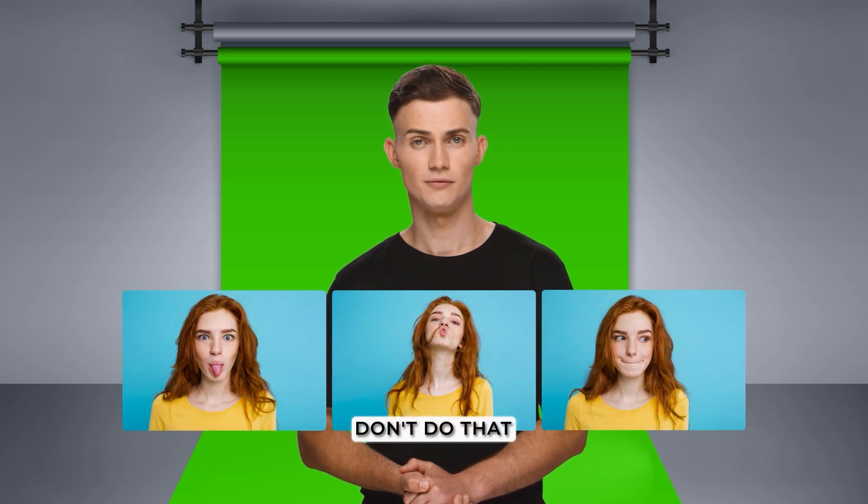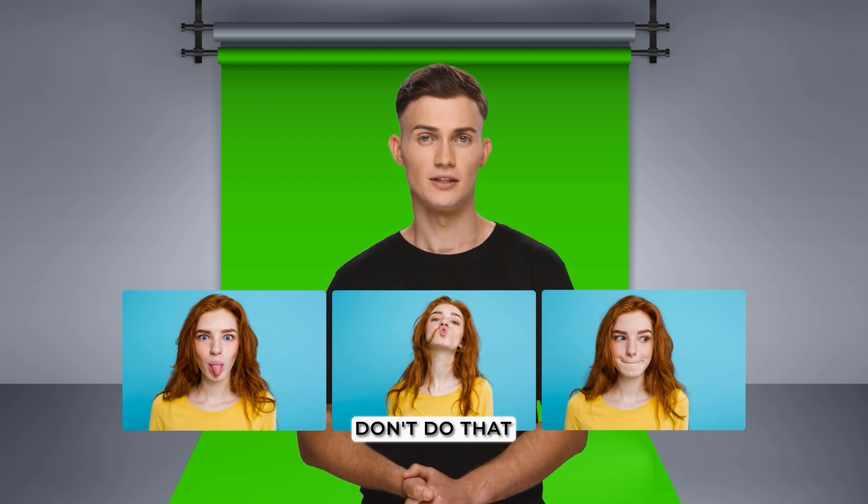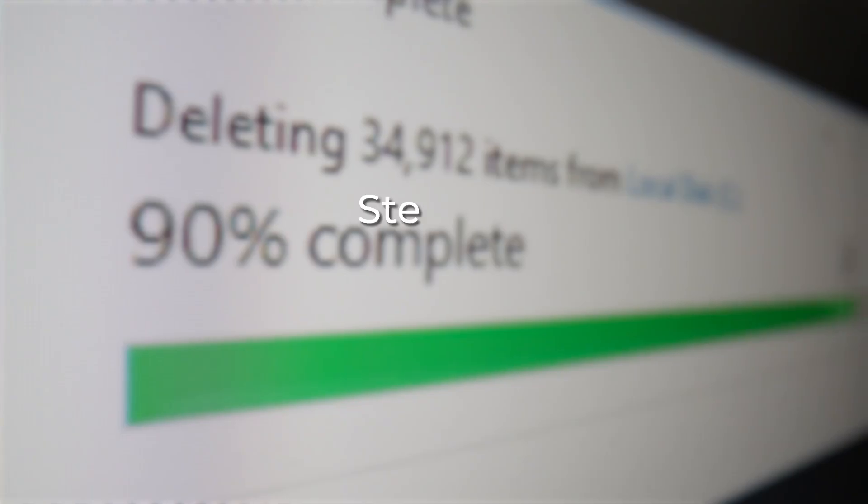Speak clearly and slowly, articulating every word. Maintain a slight natural smile — this makes your avatar appear friendly. Don't open your mouth too wide, to avoid unnatural movements in the avatar. Take pauses with your mouth closed: two to three seconds at the beginning and end of the recording, and one to two seconds between long sentences.